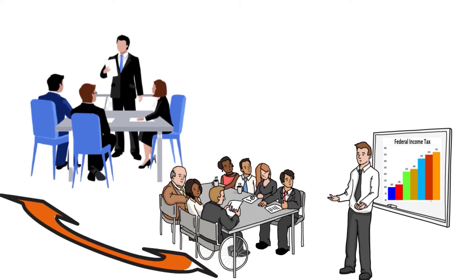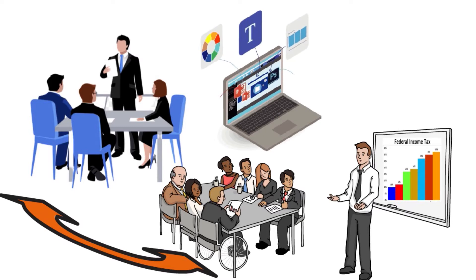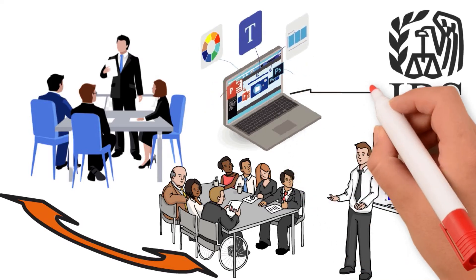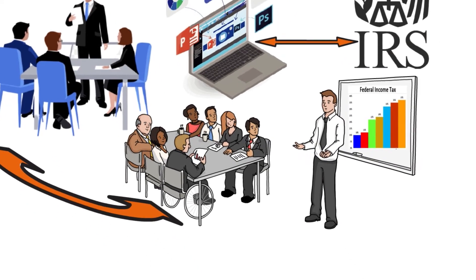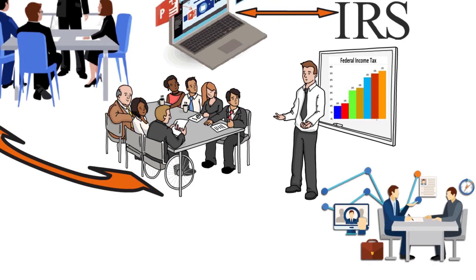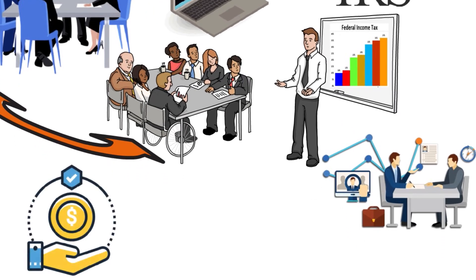They have CPAs and EAs working for the company. So when the software is updated, it goes through rigorous testing and an approval process with both the IRS and each state. The site claims that it grows by promoting itself mostly by word of mouth. Followers keep coming back since there are no charges for the rollover of prior year tax data, and the pricing is straightforward with no hidden fees.